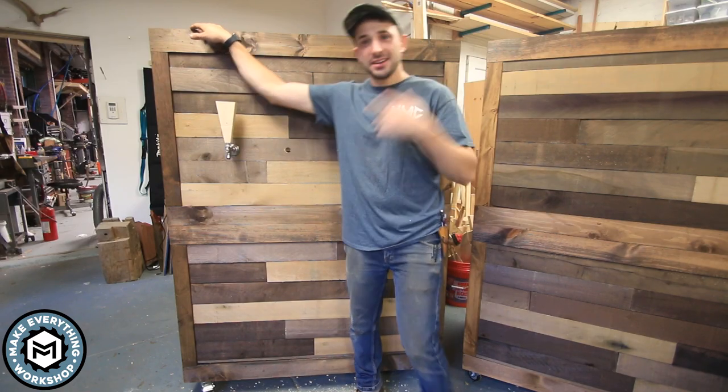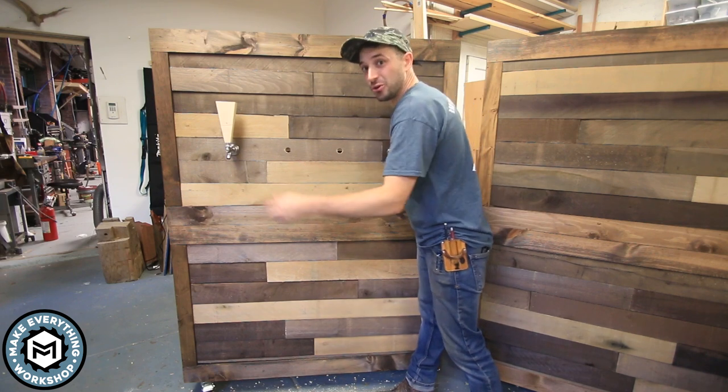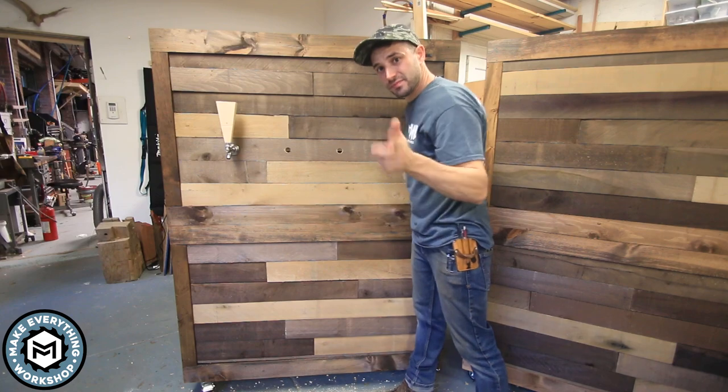Hey, I'm Chris Zepp from Make Everything and today we're making these beer walls. Basically, this is a giant crate that holds kegs on one side and has beer taps on the other. Check it out.